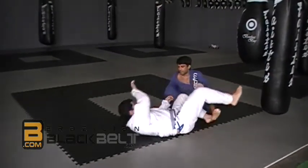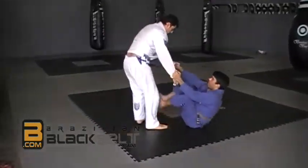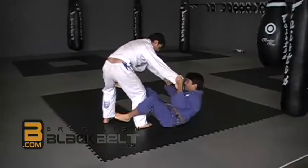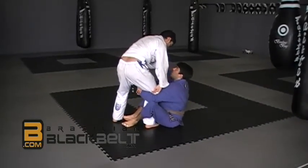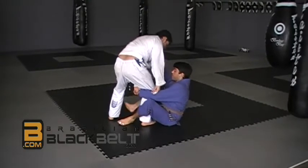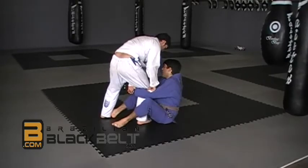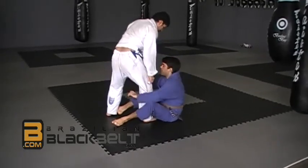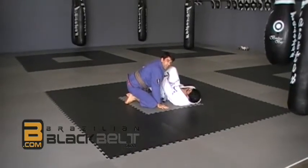Once again: sit up, then take a step, hand in — hold on — make sure he doesn't posture. Now my foot stops him from taking a step forward. I'm going to drive him this way and stay on top.